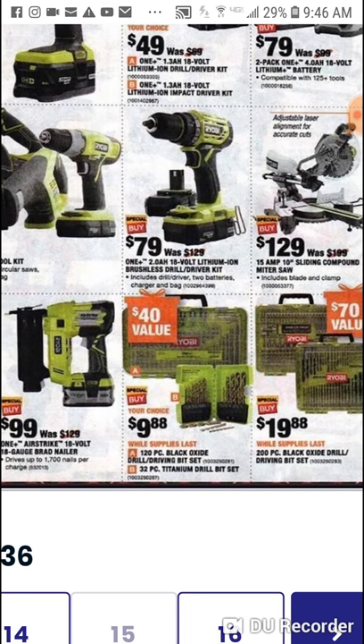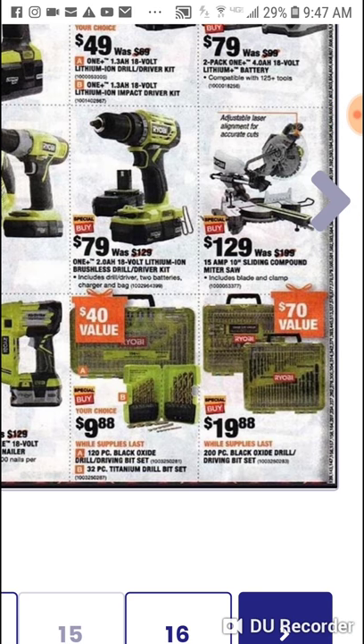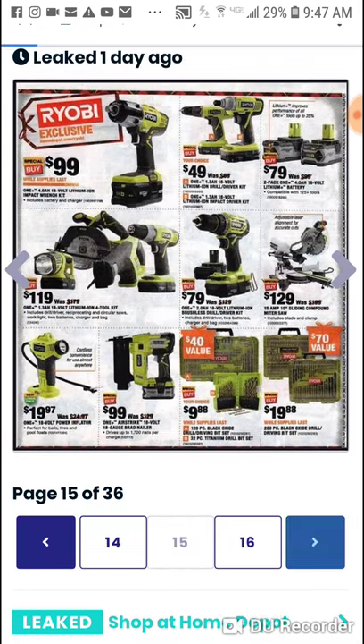$10 for a titanium drill bit set — 32 piece, so it's a big set. Also a 120 piece black oxide drill driving bit set. And a 200 piece drill driving bit set for $20. We're almost done.